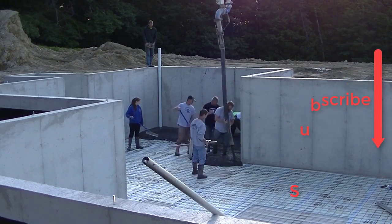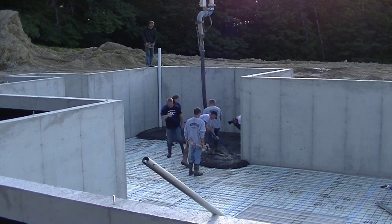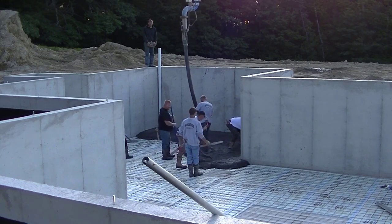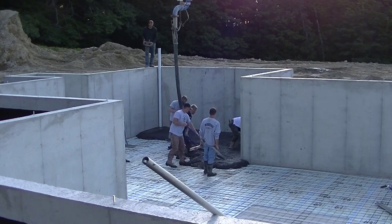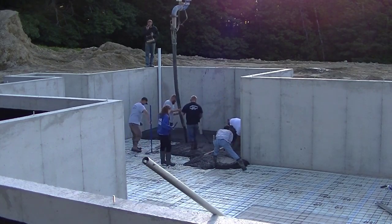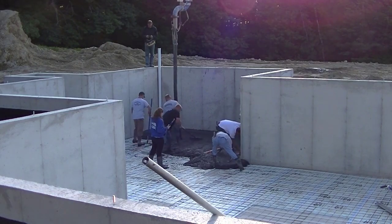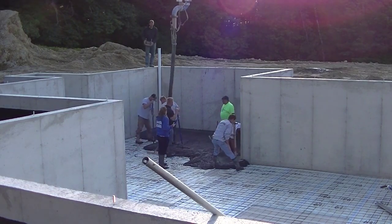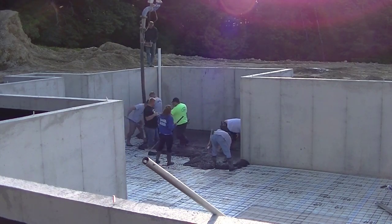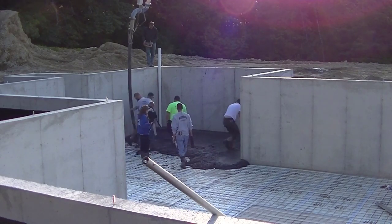When you put color in concrete like this, you want to try to get the slump — how wet or how dry you pour the concrete — just the way you want it when you start. You don't really want to have to stop partway through and add water to the mix, because that can slightly change the color of the concrete. So we try to get it right the first time.